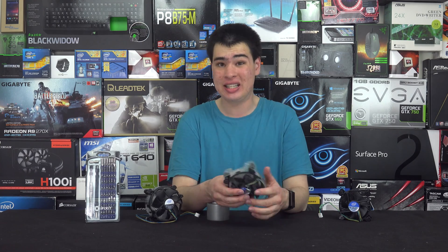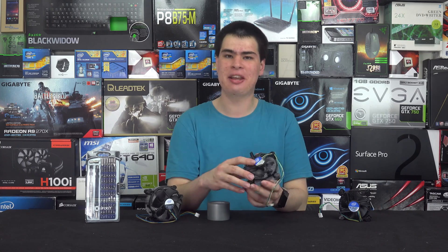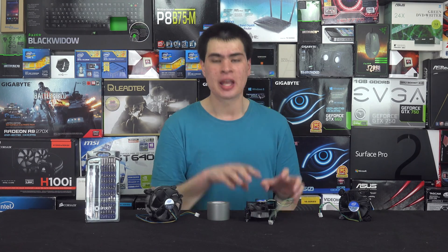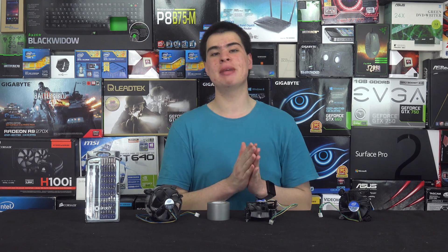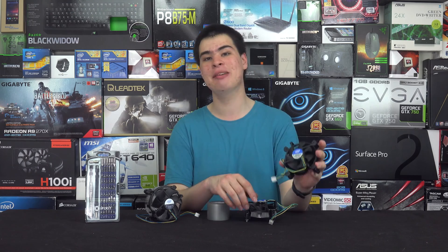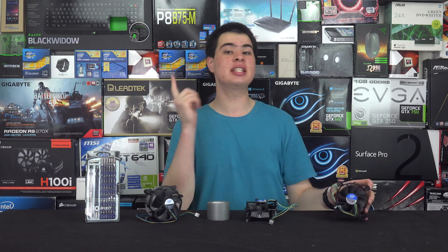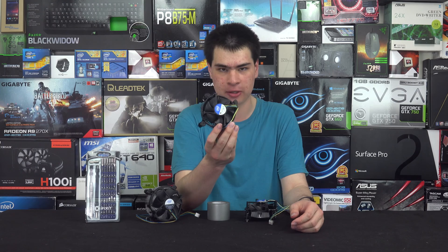Today we're quickly just touching on the stock Intel coolers. For years they've never been really anything that special and honestly they're still not that special. You get a sort of plasticky fan and a chunk of metal that touches your CPU. Whether you're running one because you're not overclocking or don't have the budget for a nicer cooler, that doesn't mean you can't have an awesome colour-matched or personalised cooler that came with your CPU.